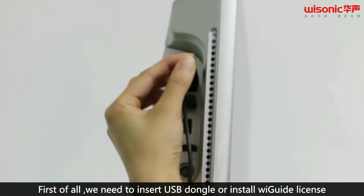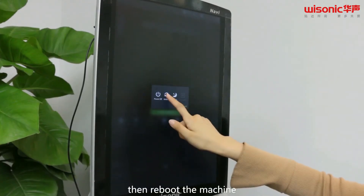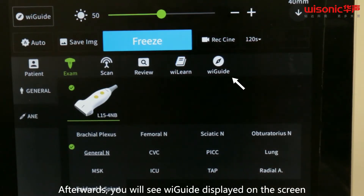First of all, we need to insert the USB dongle or install WeGuide license, then reboot the machine. Afterwards, you will see WeGuide displayed on the screen.